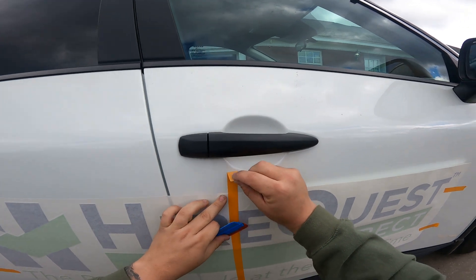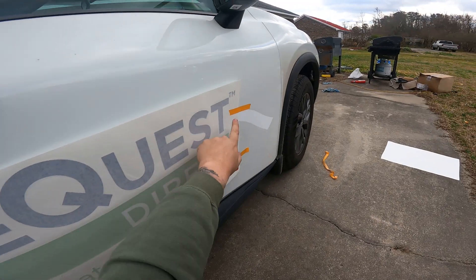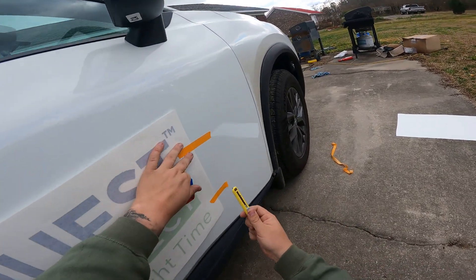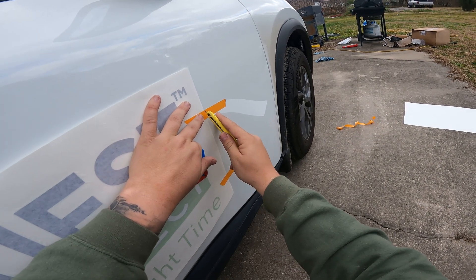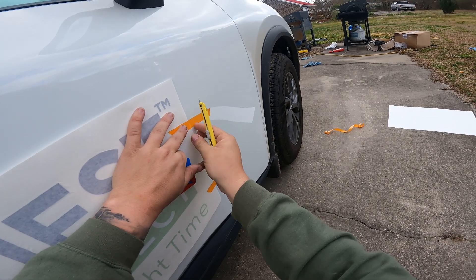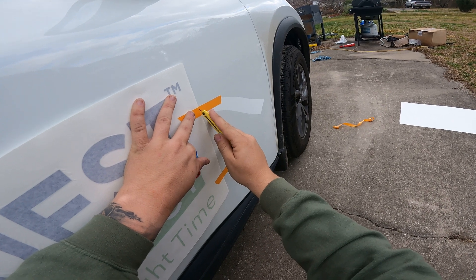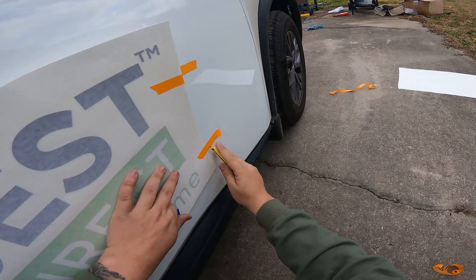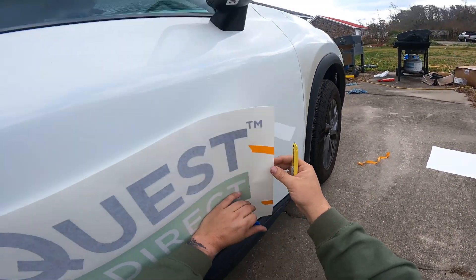Then what we can do is pull the center registration mark, and then we need to go back and cut the center hinge and then cut these registration marks. I'll get this one ready — again, very, very gentle, because you don't want to cut the paint. Very sharp knife. I cut a little too gentle on that one, but I'd rather do that than cut the client's car. There's that, and then this one here. There's that.